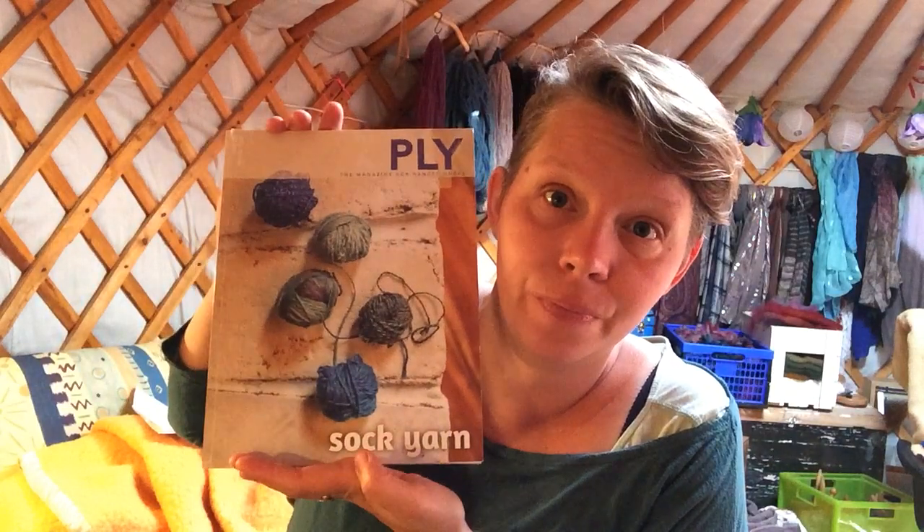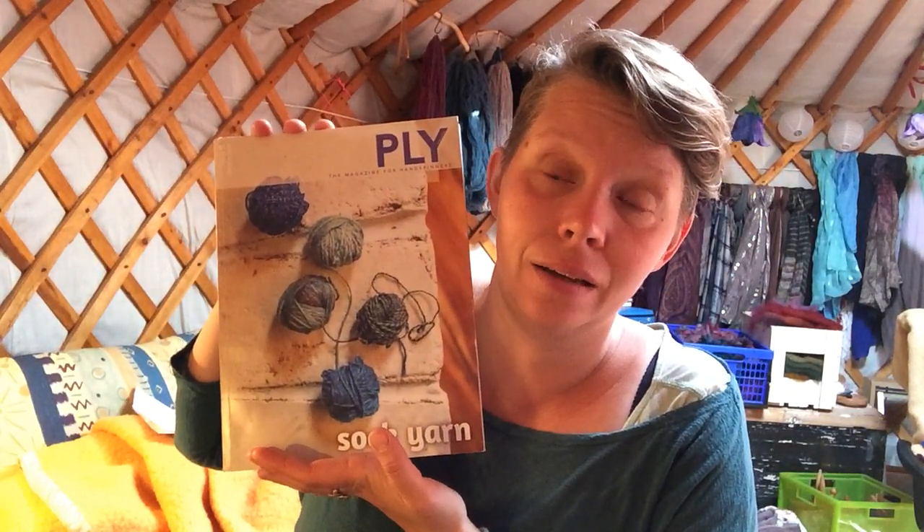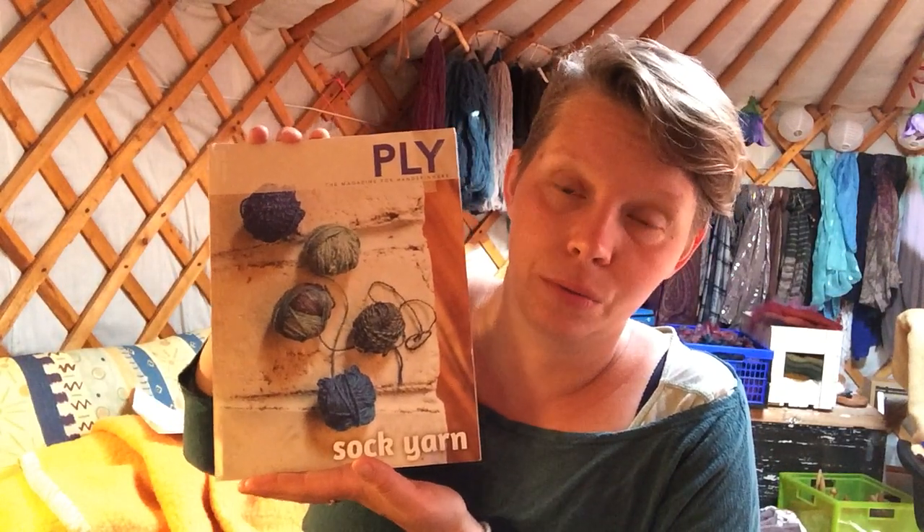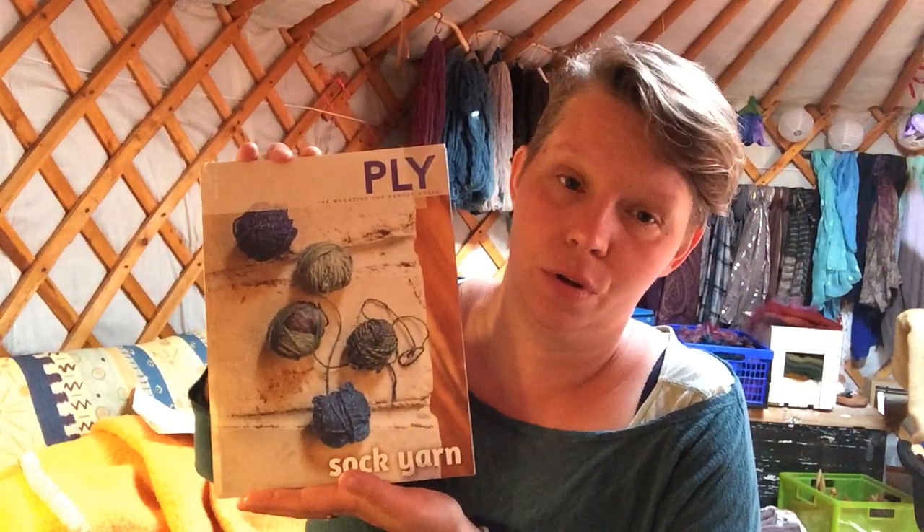Winter 2018 I had an article in the sock issue of Ply Magazine — this one. It's a brilliant issue; if you don't already have it and you're into knitting socks and perhaps want to try spinning for socks, try to get your hands on this one because it's fabulous and really packed with information. I did a wear test on several plying constructions for sock yarn.